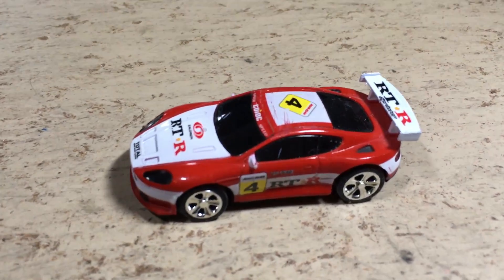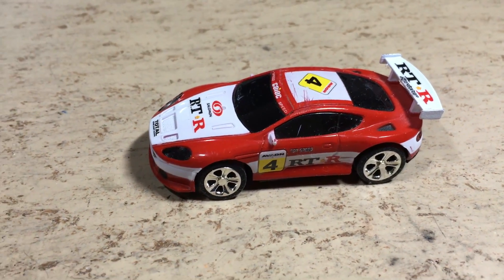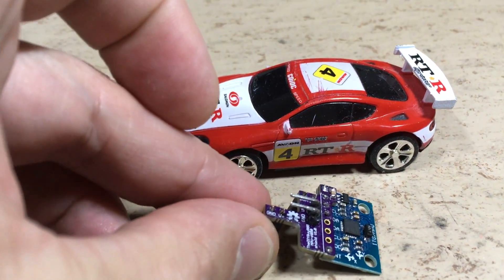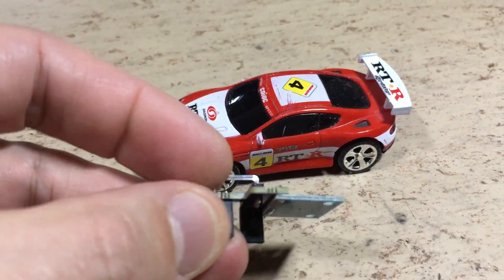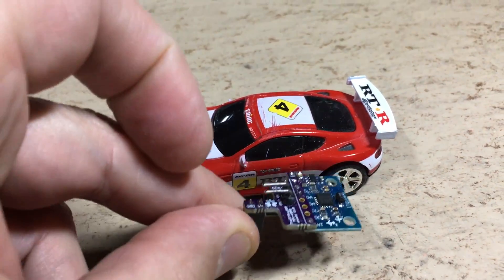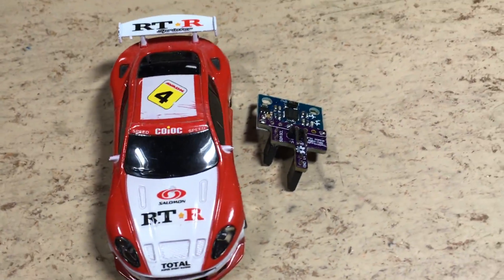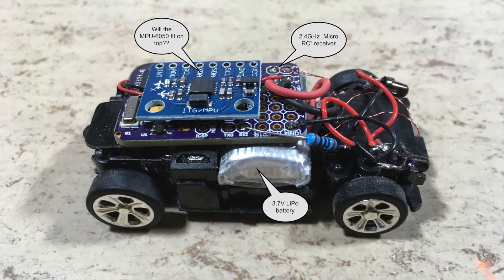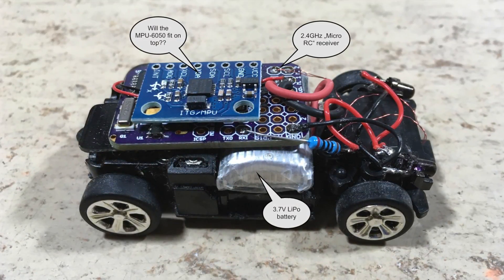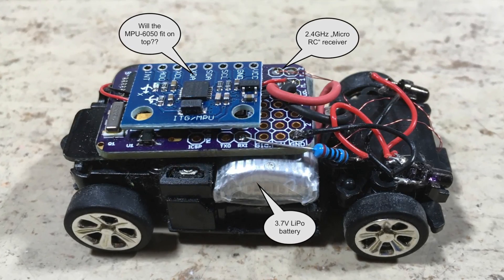This coke can car is pretty unstable to drive, so adding my new MPU6050 shield would be nice. Unfortunately, it will never fit inside this car. So why not just wire the naked MPU6050 board without the shield?